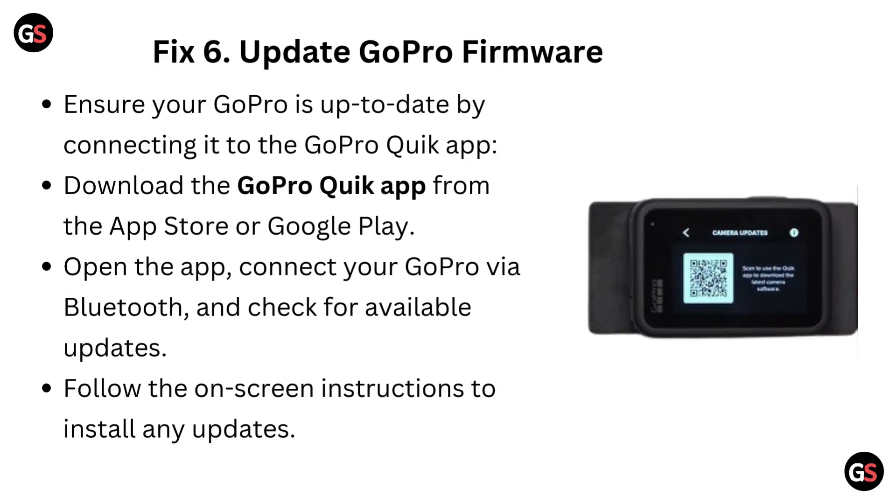Fix 6: Update GoPro firmware. Ensure your GoPro is up-to-date by connecting it to the GoPro Quick app. Download the GoPro Quick app from the App Store or Google Play. Open the app, connect your GoPro via Bluetooth, and check for available updates. Follow the on-screen instructions to install any updates.